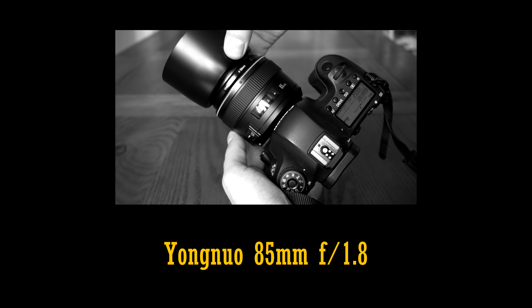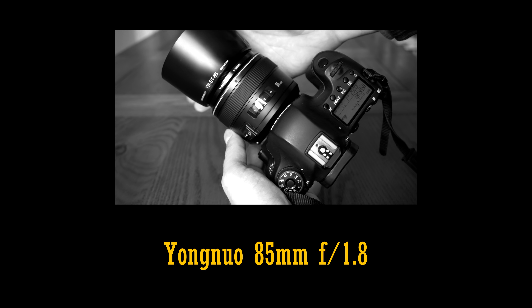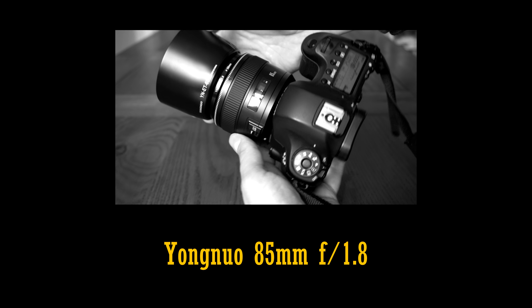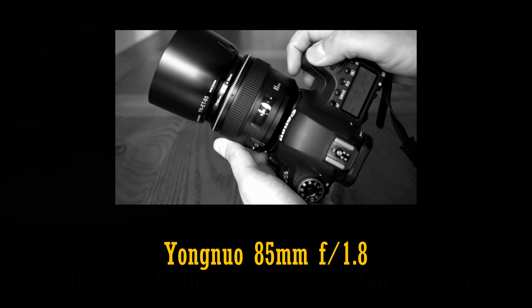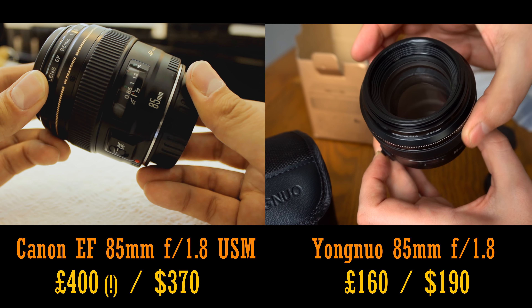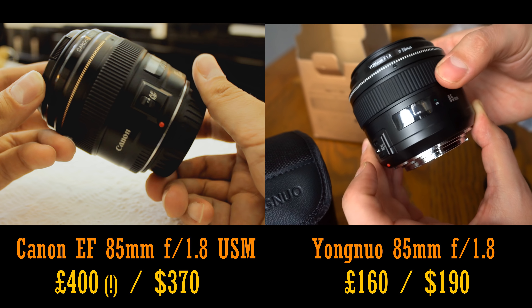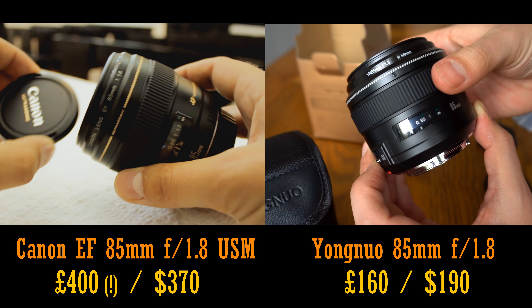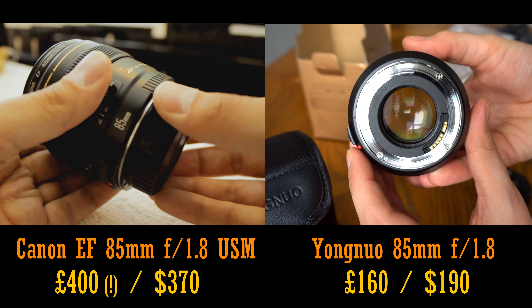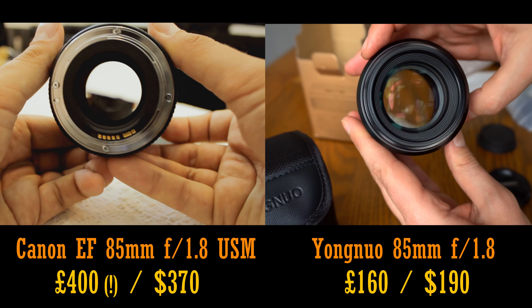Hi everyone, and a bit of an update video here. Early last year, I tested out the Yongnuo 85mm f1.8 lens for full frame or APS-C digital SLR cameras. Its major selling point is that it's an autofocus lens that costs about half the price of similar 85mm f1.8 optics on the market, and its optics are nearly as good as the Canon 85mm f1.8 USM, which was really impressive to see.